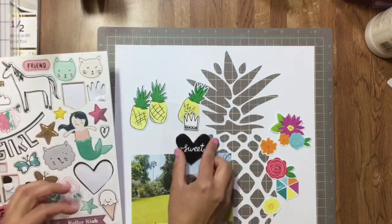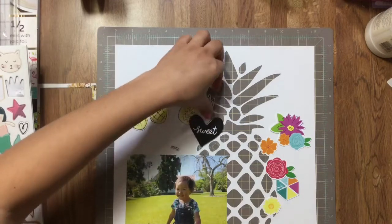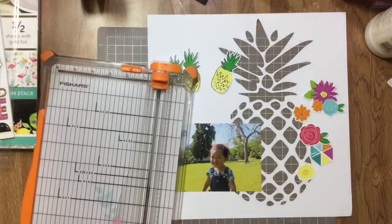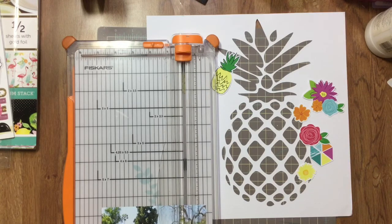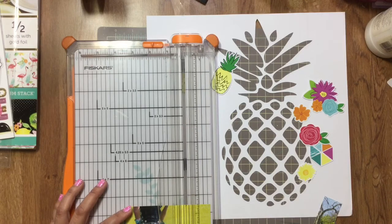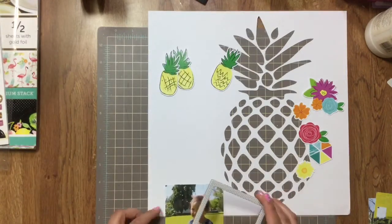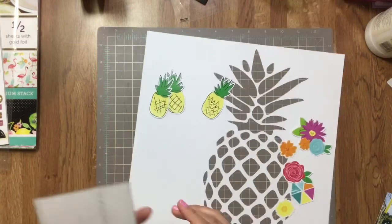I went looking for a pineapple cut file since I have a Scan N Cut, but I didn't find one I liked — I found this clip art instead. Because the clip art didn't have an outline, it was just black and white, I saved it to my flash drive and put it in the Scan N Cut website, which converted it to a file the machine can read. It turned out to be more of a negative-space pineapple shape rather than actually cutting the whole pineapple out. I was okay with that — I could have made a dark outline and cut it out, but I thought of Paige Evans and the way she always backs her cut files.